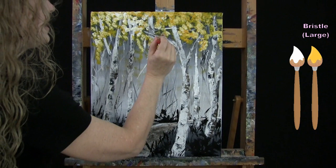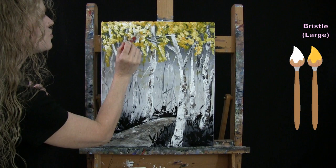Once you've got your beautiful leaves on the tops of your trees, wash and dry the large brush and get ready for the next step.